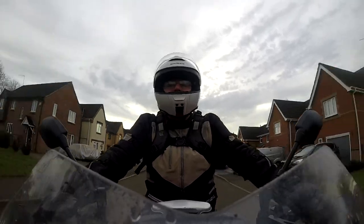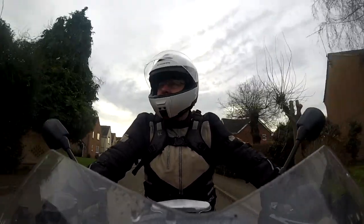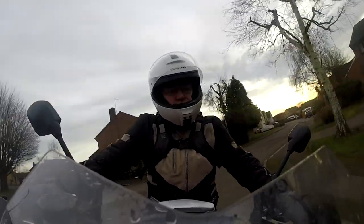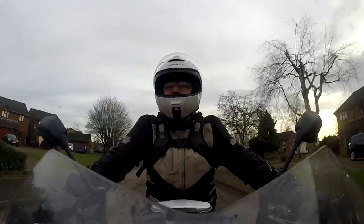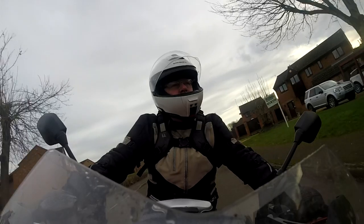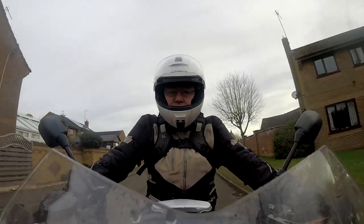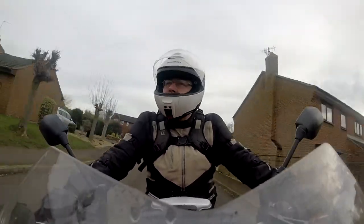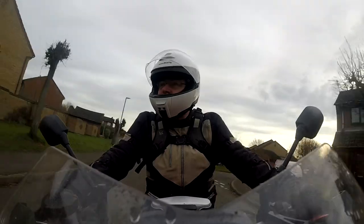Good morning, good afternoon, good evening — whatever time it is while you're watching this. Today I'm going to share my top tips for how to be a smoother rider. And when I say smoother, I'm talking about Leslie Phillips playing James Bond singing a medley of Barry White hits — that smooth, or slick as snot as John Crichton would put it. We've got a mix of classroom and practical stuff to do today, so let's get on with it.